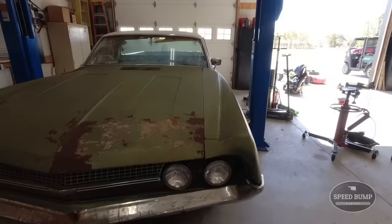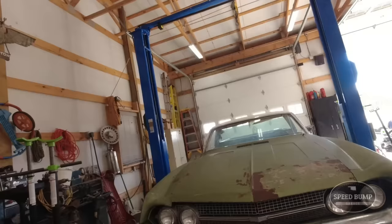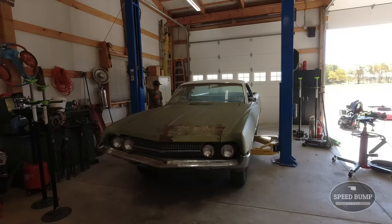Before we get started, my dad actually had surgery on his heel a couple days ago. He's doing a little bit better so we're going to be limited on our 'hey dads' today, but I think he's going to still be out here supervising me and telling me how to do this. Let's start by spraying the whole front suspension down with some Kroil because it's going to be super hard to get all this stuff apart - look how rusty it is.